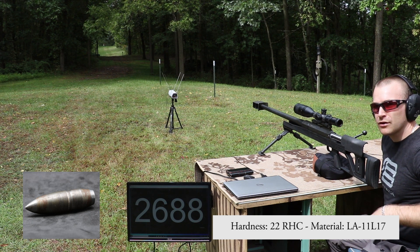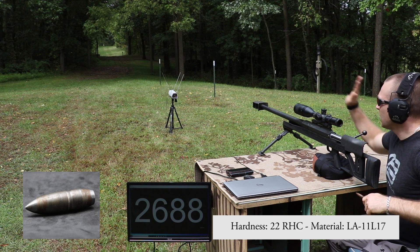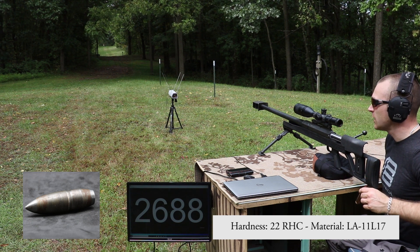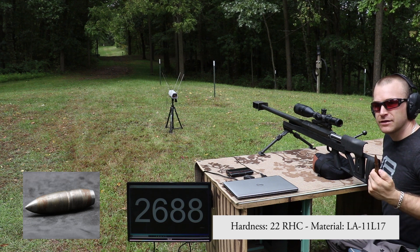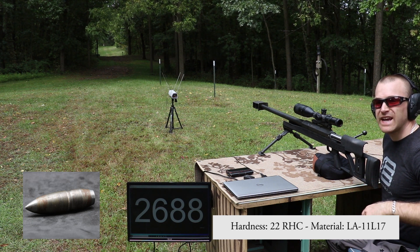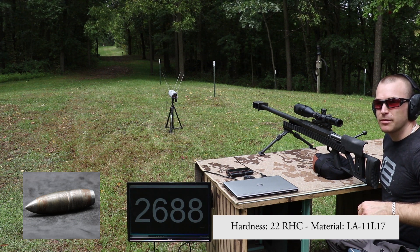I moved our clay briefcase out to the 200-yard berm. We should have a good shot on it from back here. This is the last M33 ball that I brought with me today. If this doesn't stop it, then maybe we'll have to try the 1189 plate from RMA — I know that one is a pretty badass plate.